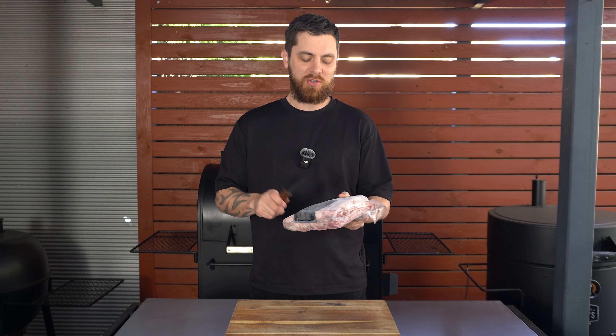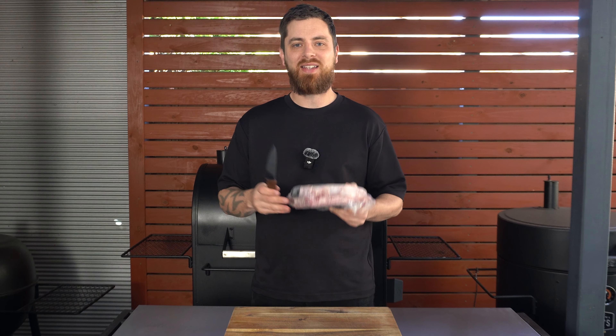I've got a rack of beef ribs here and they are frozen solid. In this video we're going to be smoking them from frozen to see how long they take and how they turn out.